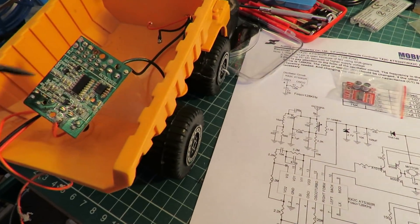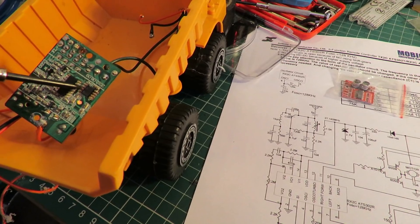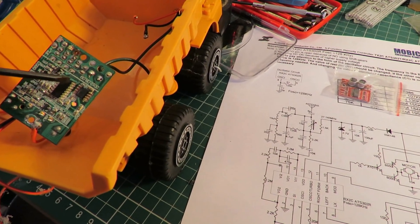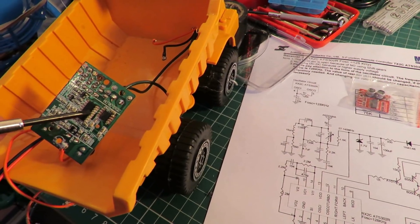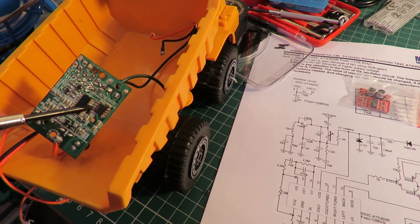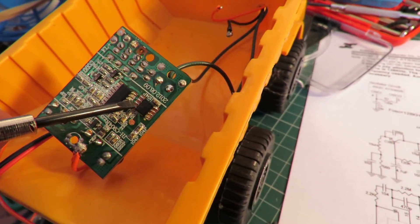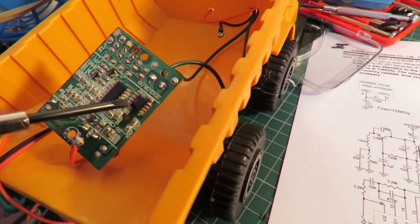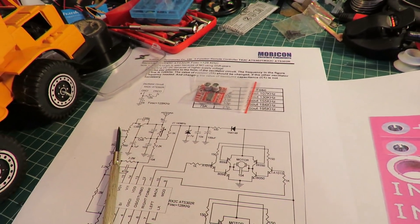What I've got to try and do is desolder that chip, get it off the board, and then run some wires from pins 6 and 7 — that one and that one — and fly them across to this board just to see if we can make it work. If we can make it work then we can move on to something else.